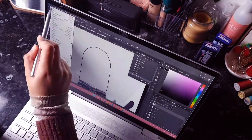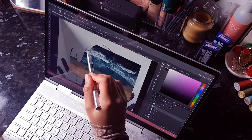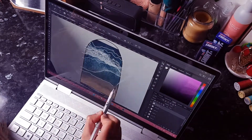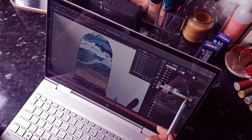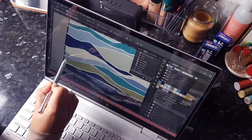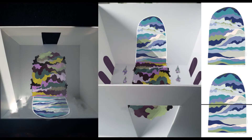The first stage in my work is to create digital designs. I often use references of water and try to copy some of the shapes and textures within that, and within the colour palette of materials I have, create designs that I somewhat follow.